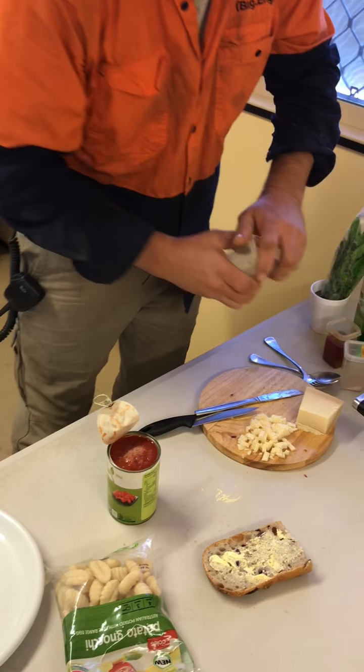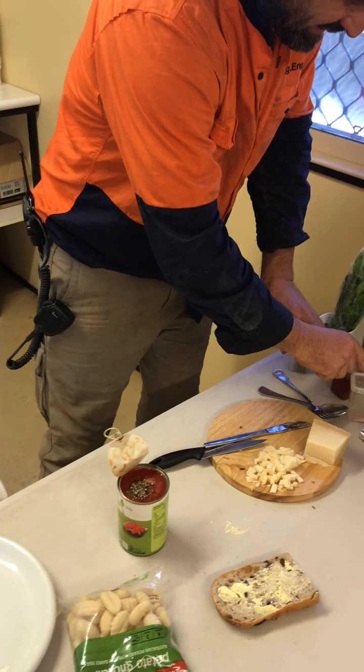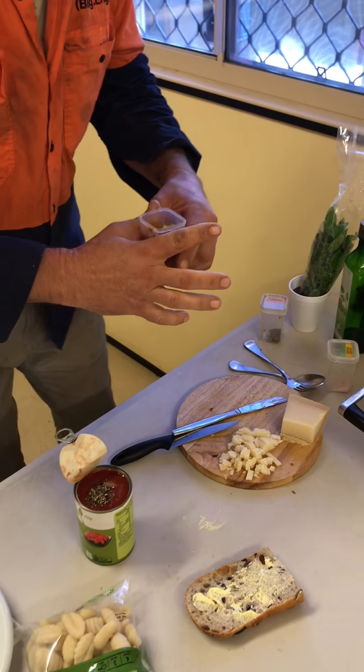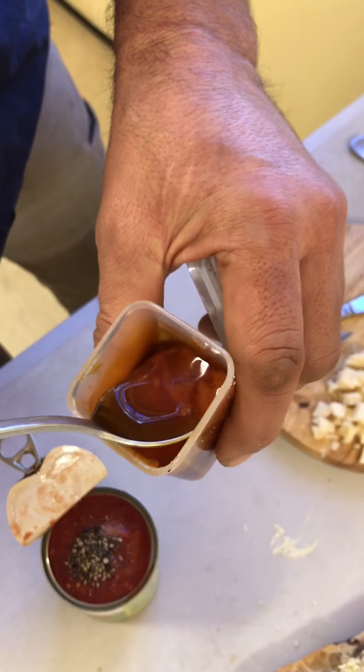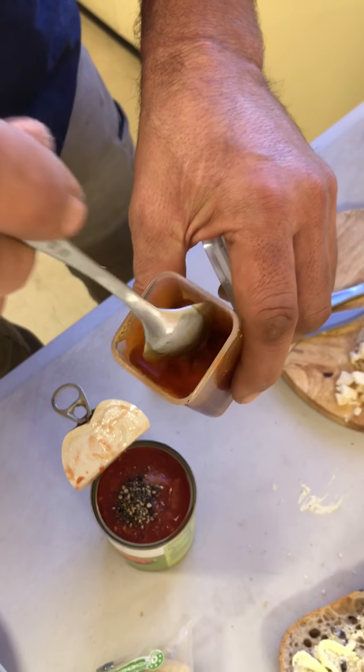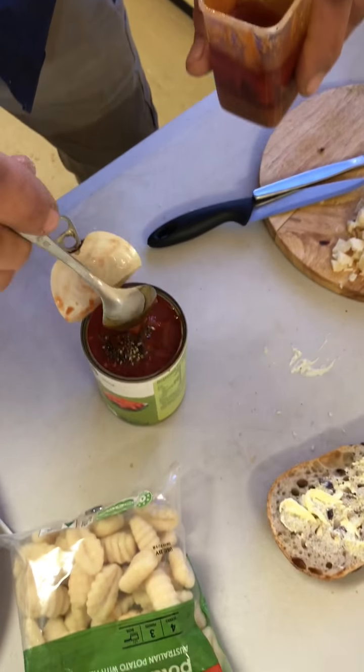A couple of shots of salt, just prep it up while we're at it — always black pepper. A little bit of chilli. Here's a chilli, it's from my garden — I put some olive oil, mashed it all up, put some olive oil in it so I can just add it in. That's the way to do it.